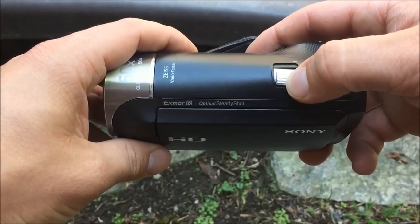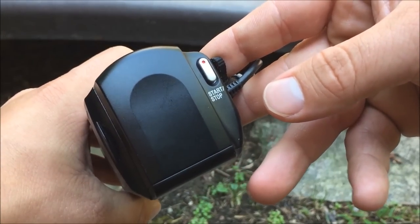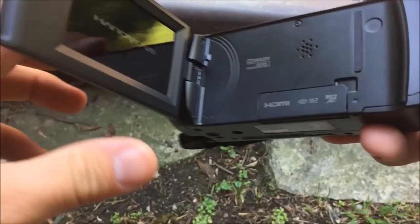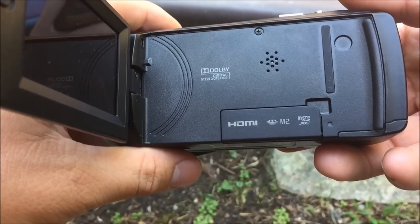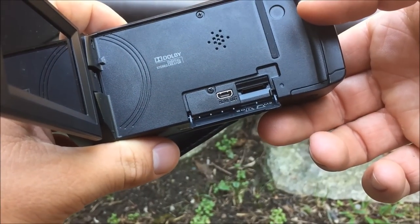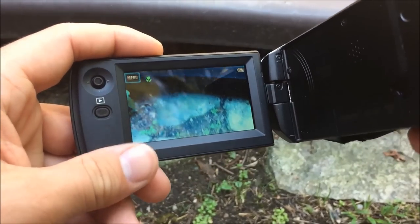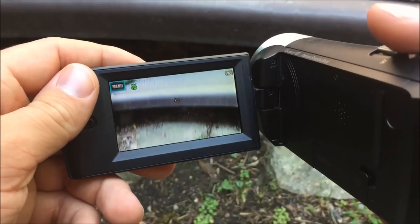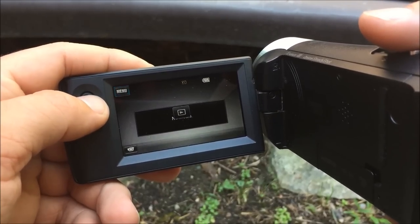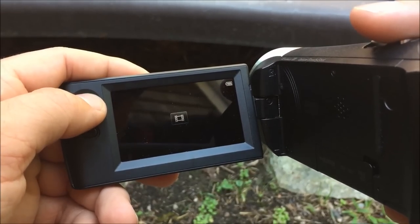The zoom feature is on the very top along with the photo button, and the record button is on the very back. Opening up the screen on the side, there are a couple more controls and connections: a micro HDMI port, a micro SD card slot, and the screen with a navigation button and a playback button. As you might have been able to tell, this camera is pretty bare bones as far as controls go.